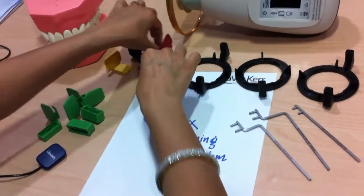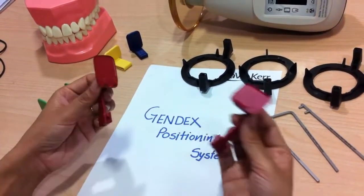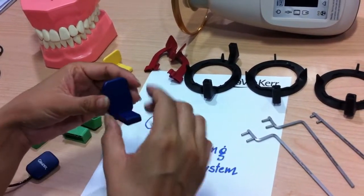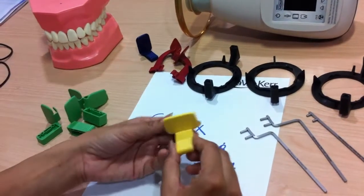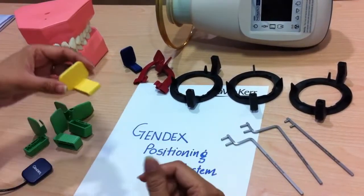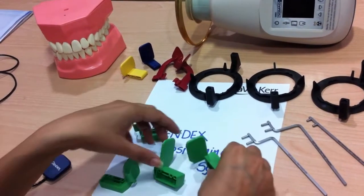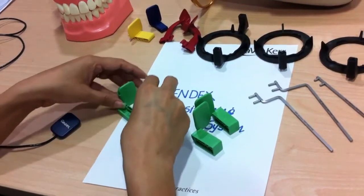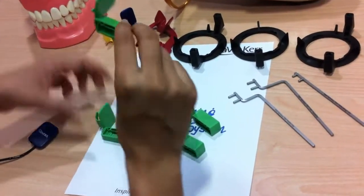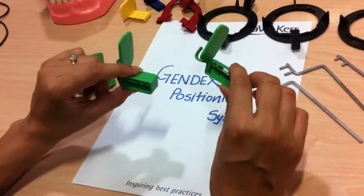The color-coded positioners: red are for bite-wing, with two holders — one vertical and one horizontal. Blue is for anterior, and anterior scans are mainly in the vertical position, so there is only one holder. Yellow is for posterior, and posterior scans are in horizontal position, so there is only one horizontal positioner. Green are for endo scans — two positioners for vertical and two for horizontal, covering upper right/lower left and upper left/lower right combinations.